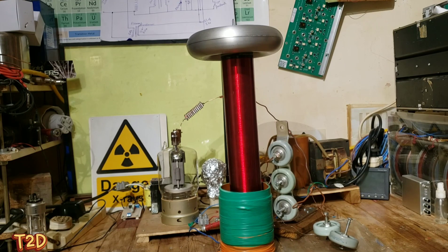Hi guys, so this is a GU81 vacuum tube Tesla coil I recently put together for a bit of fun. After seeing the output from this coil I've decided I might want to keep this and actually build a nice version of this. I just thought I'd like to share this with you guys.